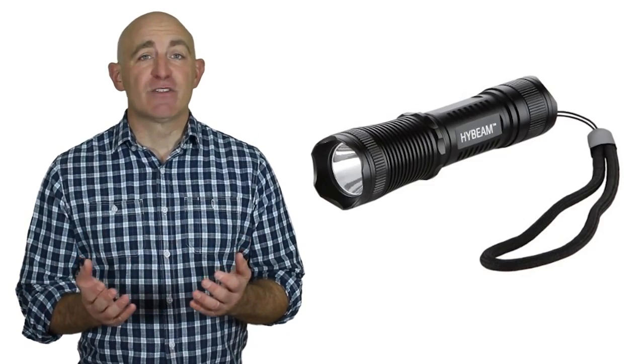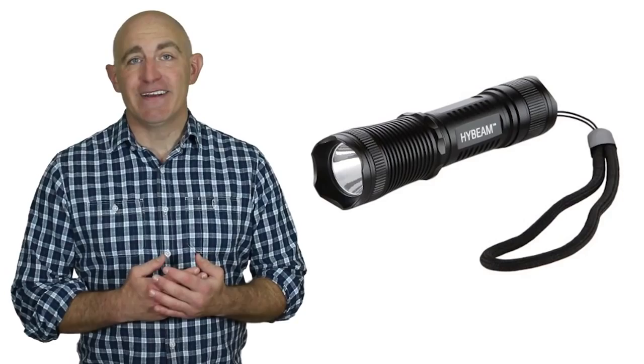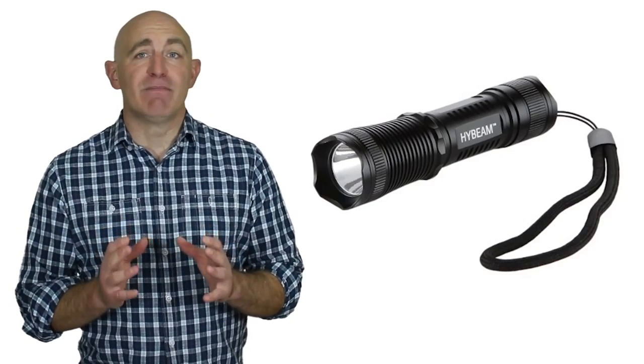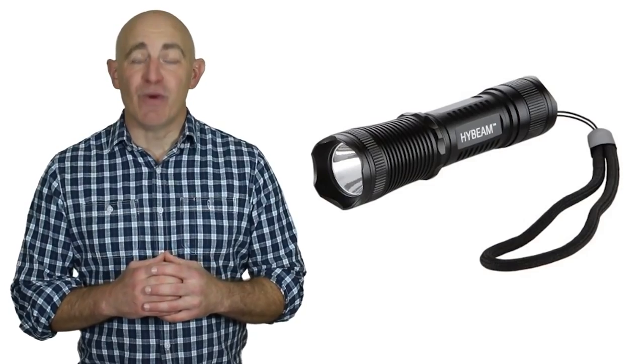This clever little tool is an invaluable, possibly life-saving utensil that fits in your pack or in your pocket. The authentic Cree bulb is super bright and the aircraft aluminum body is waterproof and shock resistant, making it double tough and ready to go when you are.